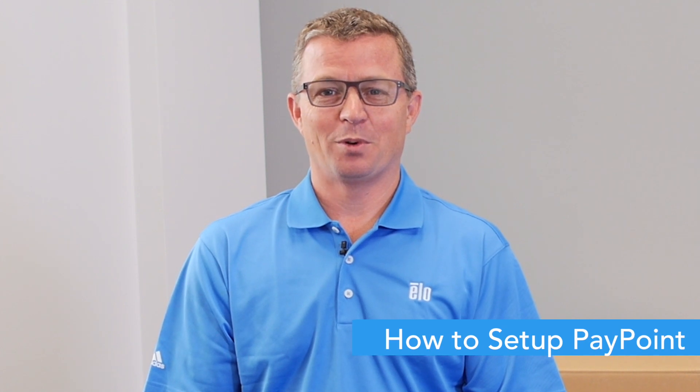Hi, my name is Wade Esau, Senior Manager of Technical Services here at ELO. Today I'd like to share with you a brief process of unboxing and setting up your ELO PayPoint device.